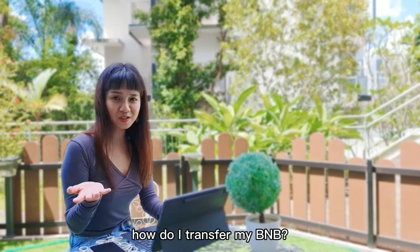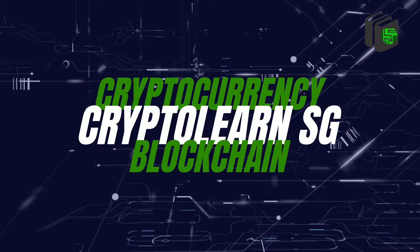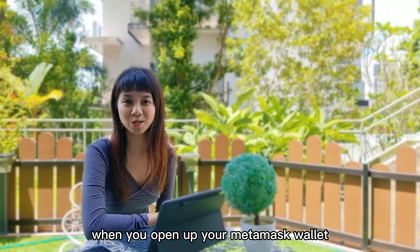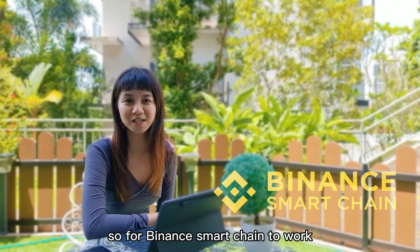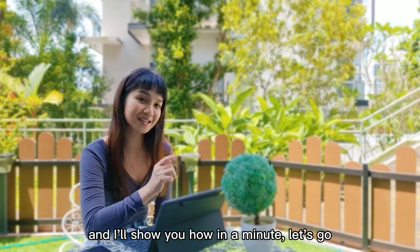Only Ethereum wallet? How do I transfer my BNB? Many of you might have noticed that when you open up your MetaMask wallet, you'll be dealing with an Ethereum network. So for Binance Smart Chain to work, you need to connect your Binance Smart Chain to your MetaMask. And I'll show you how in a minute. Let's go!